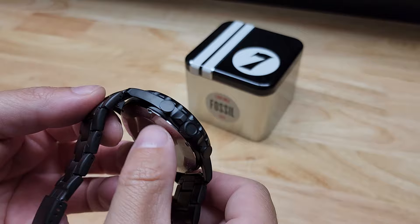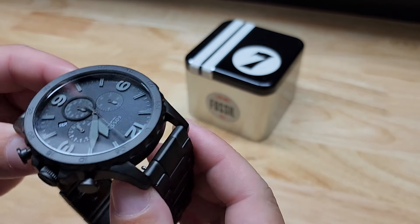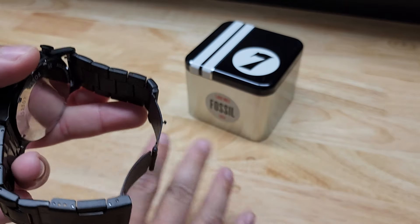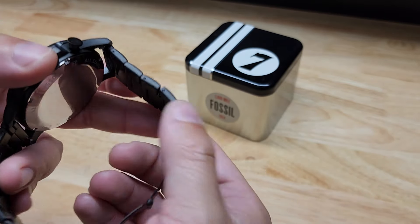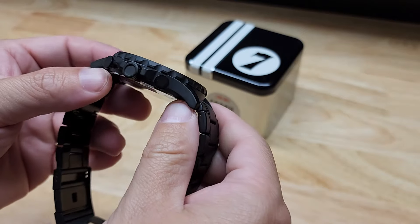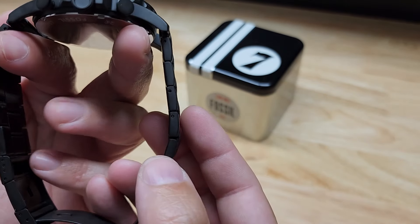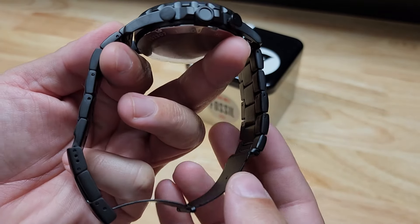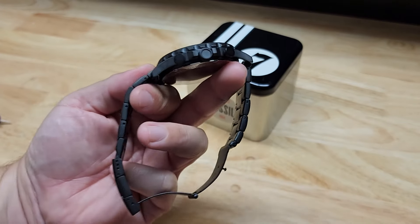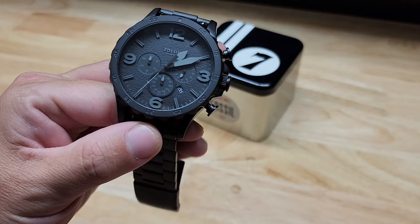I would definitely disconnect the main watch portion when you're resizing it. Also, it would be good to have something to cushion underneath — a rag, or maybe a silicone tray — just something to keep from scratching the watch. Also, when resizing, if you're removing more than one link you want to do it evenly on each side so you don't end up with the watch sitting lopsided one way or the other.